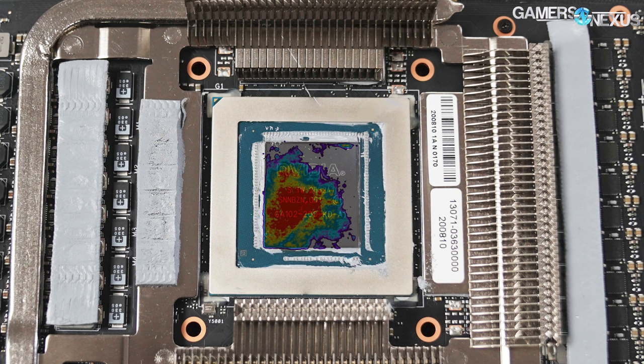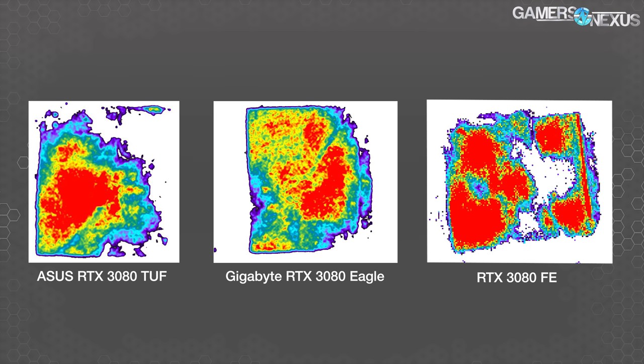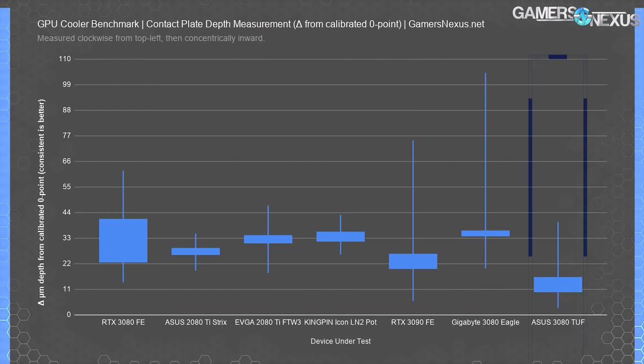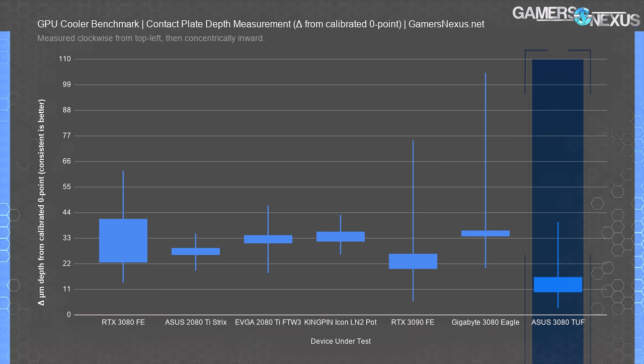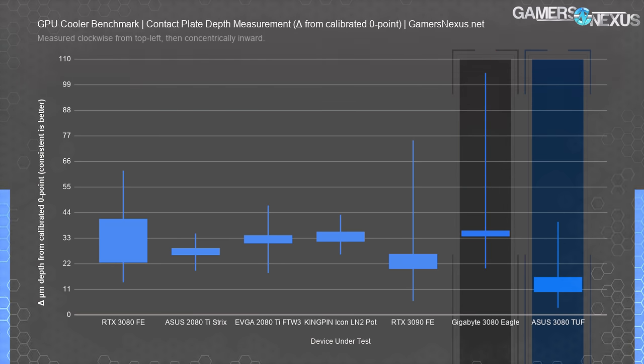Overlaying the pressure map on the ASUS GPU die shows poor coverage once outside the center and lower-left portions. For comparison, we'll show pressure maps from the RTX 3080 Eagle and Founders Edition. Pressure doesn't indicate flatness or height, but can point toward issues with how level the surface is. This test shows surface flatness of the cold plate measured from a calibrated zero point in microns. The ASUS TUF cooler's core tiles measured 11 to 16 microns, with a maximum of 40 microns and minimum of about 3. The Eagle cold plate is the best tested with this approach.